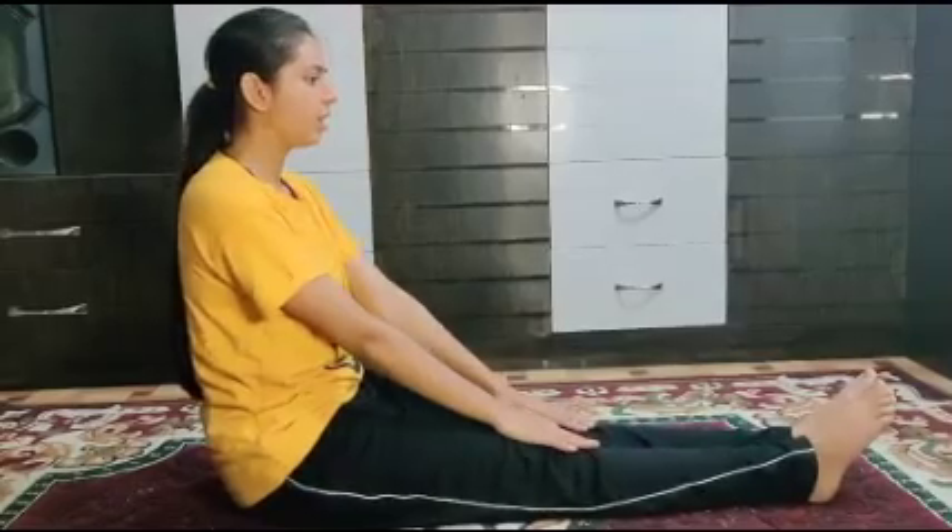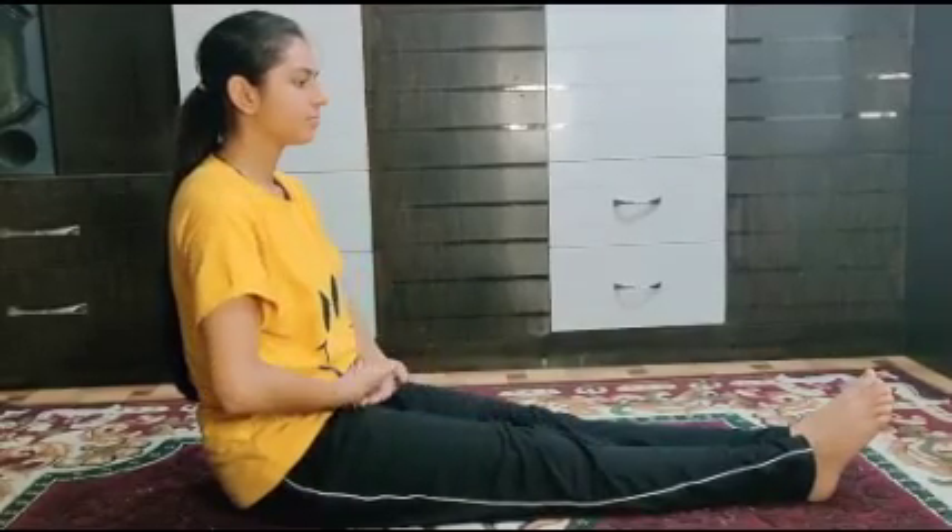Benefits of this asana: it reduces stress, increases concentration, and increases memory power. It also reduces anxiety — it is a meditating asana and it reduces fat in your body. Those who have obesity can do this asana regularly. Contraindication: those who have knee injuries should not perform it.